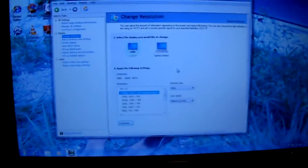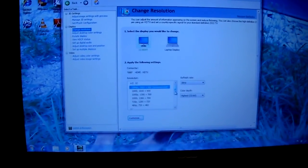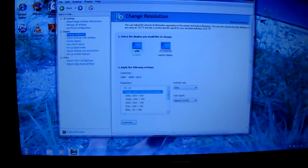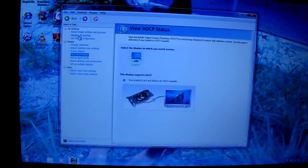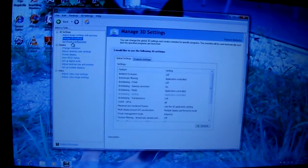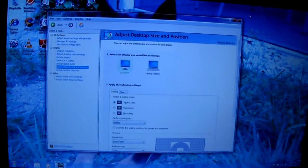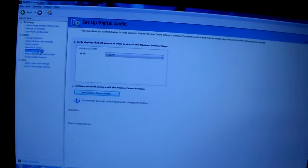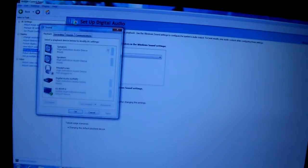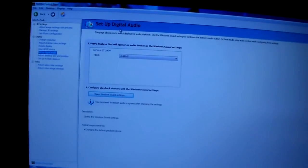Now there's one more thing — actually a couple of things. I'm looking for the sound setting. I'll show you that here in a second. There's a little complex menu going on here. Okay, that is the setup — digital audio.